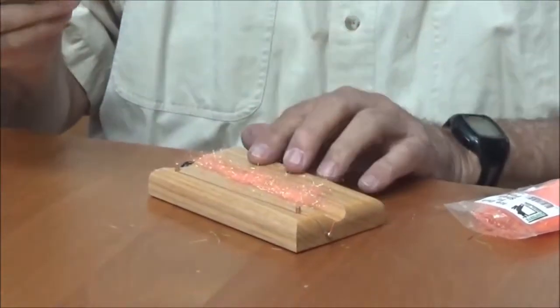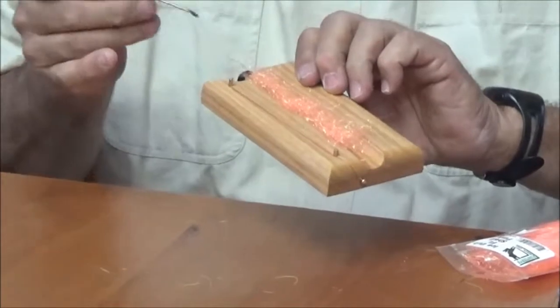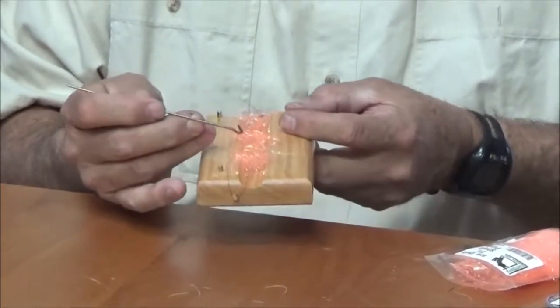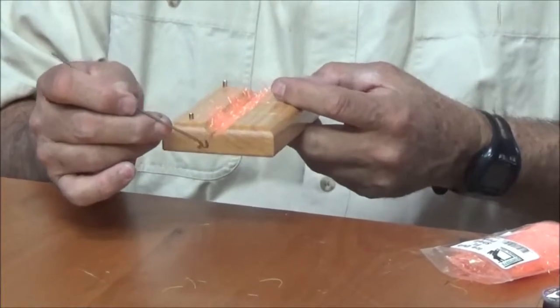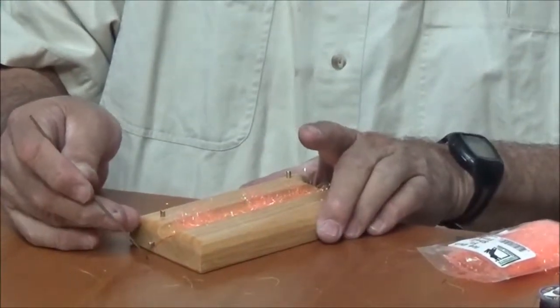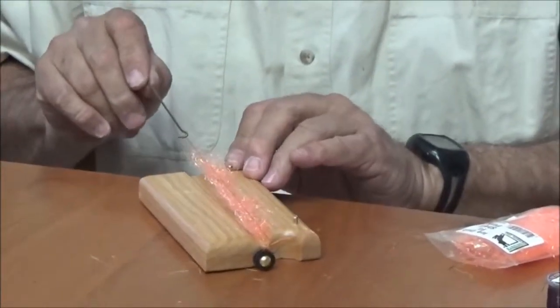Then I take the little tool that comes with the unit — there's a notch here on the end — so I take this little hook on the end, catch the wire, pull it off the first brass rod, come off the second brass rod, come around here to the end. In the meantime I've moved that wire, kept it high, and then I let it fall down on top of the dubbing material. So now I've got that dubbing material caught in the middle between these two wires.